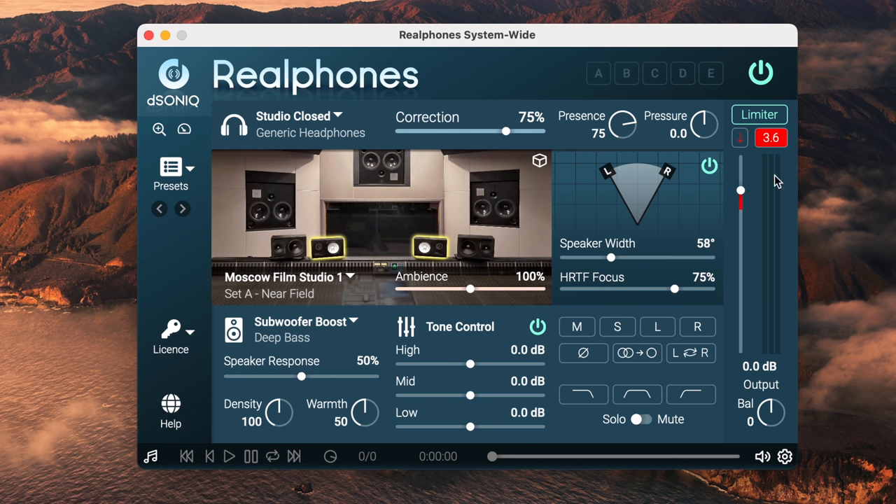There is a built-in limiter just to make sure nothing is clipping, and then pressure and presence — hard to describe, you have to test it for yourself. By the way, if you're interested, I'll link down below in the description where you can get the demo and just test it for yourself. That's the best way to know how it works and how it sounds, because what I found out while testing it: it hugely depends how much you actually benefit from it on the headphones you're using. The worse and the less mixing-intended the headphone actually is, the bigger the improvement.